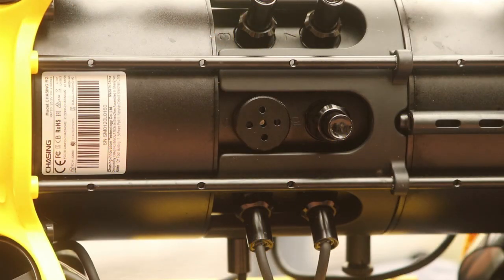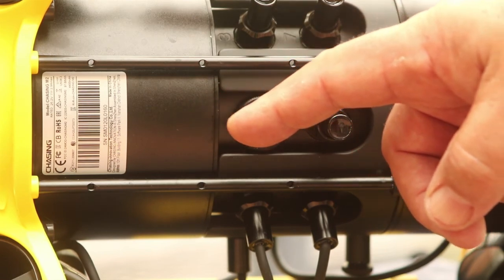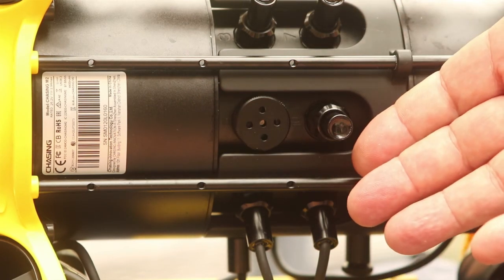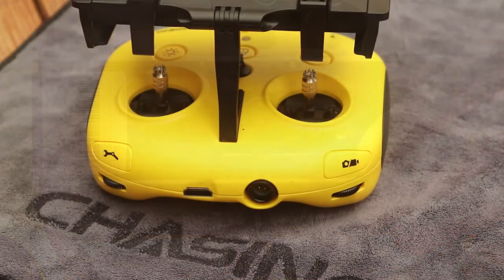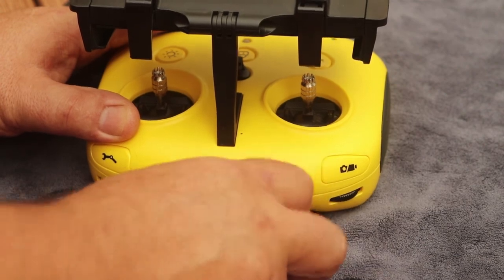The lower side of the M2 has the serial number label and connections for the accessory claw. The M2's controller design has incorporated the Wi-Fi beacon and controls into a single unit, greatly simplifying setup and operation. The tether cable connects to the RC and an HDMI port is available to display the feed on an external device.